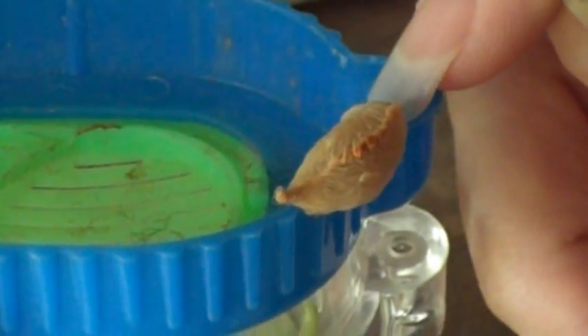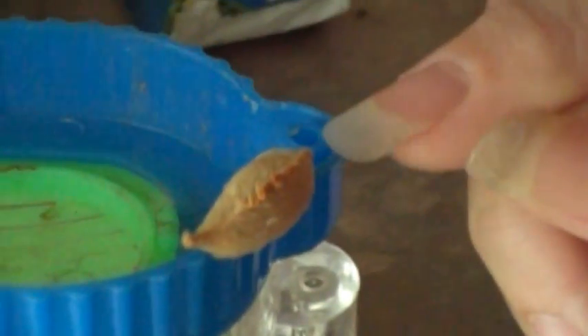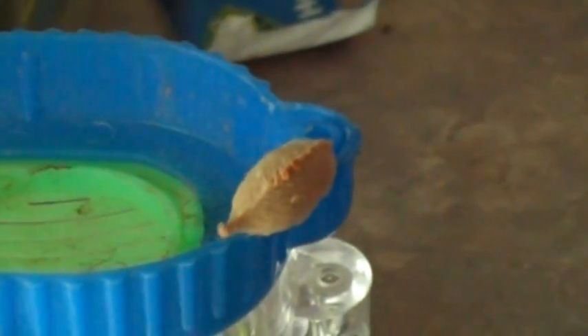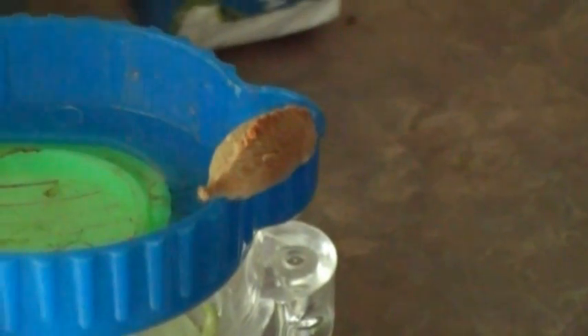I wonder if it bites. It's like a dinosaur. I think it'll bite me if I... I don't know. Probably is a lethal bite. Something that goofy looking?